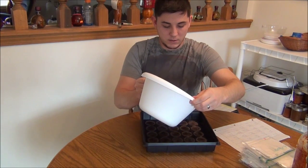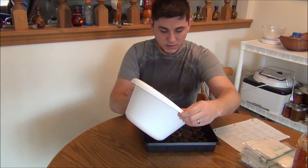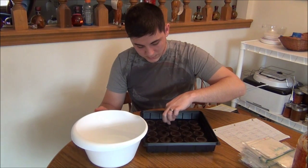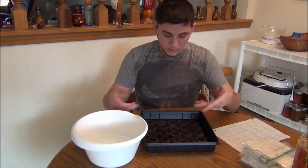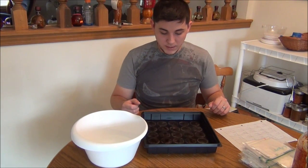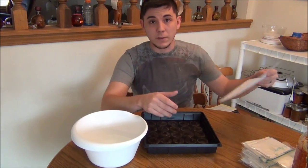I'm pouring the water in evenly. These pellets go from small little discs — like a tiny hockey puck — and they expand rapidly as they soak up the water. You'll see little bubbles start popping out; it doesn't take very long. Let's let them soak up the water while we wait.